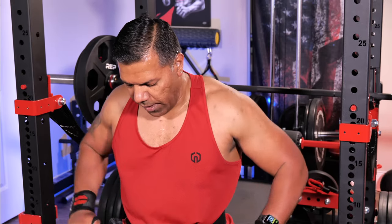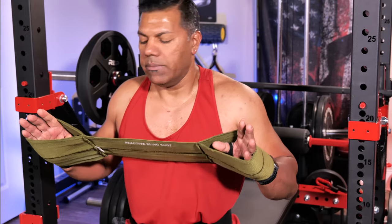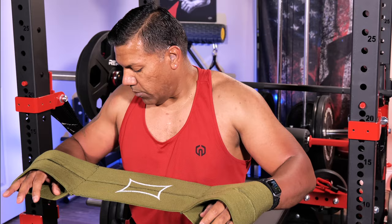All in all, it's a very effective device. Seems to be well-constructed. I believe this will last me at least 10 years. Time will tell.